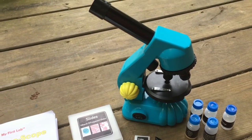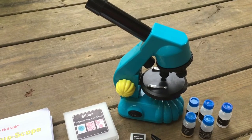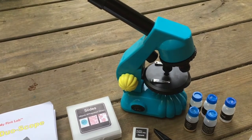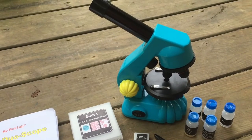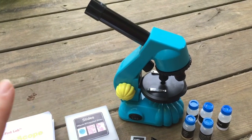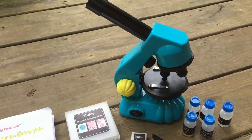I am super impressed with this, so I'm going to show you what comes in the box and then give you a quick preview of how well the magnification works. This is amazing, and the best part is I got it from Amazon for $25 with free shipping. You cannot beat that. So if you have been looking for a way to do some microscope work in your homeschool and haven't been able to afford it, this is definitely something you should check into.